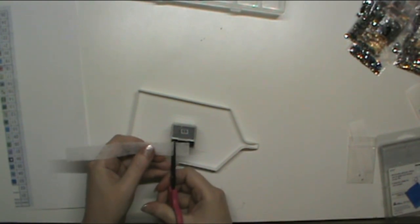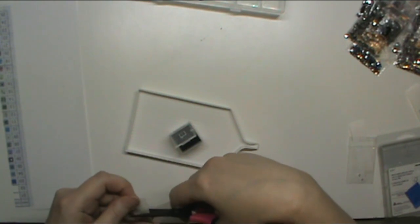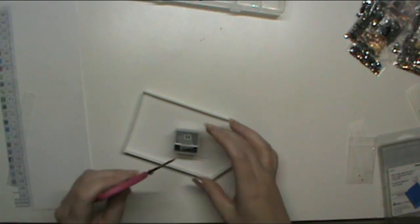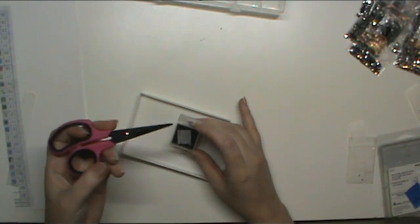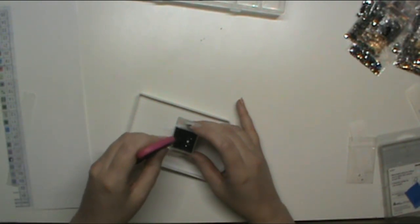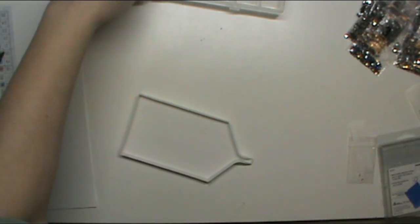I find that when working with these containers, the little dryer sheet pieces can rise to the top and fall out when you try to put drills out. So if it's near the top before I pour, I'll take the tip of my drill pen and just push it down in. That works. Okay, so that was number two.